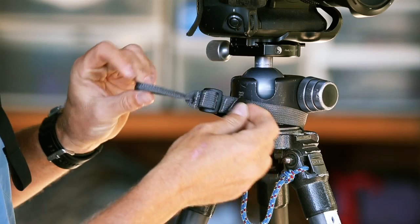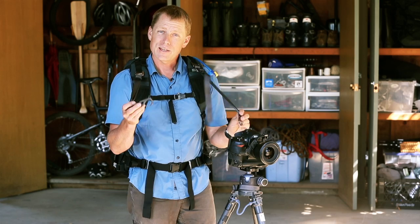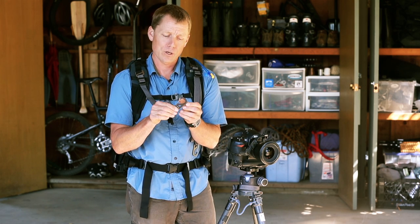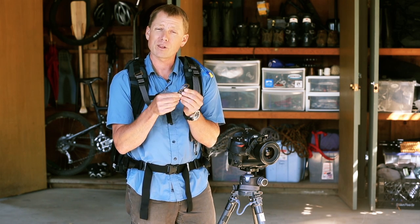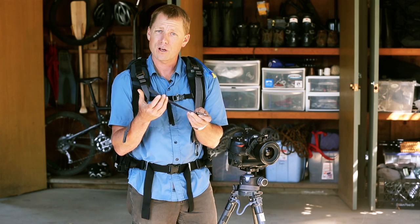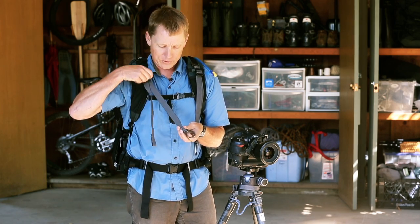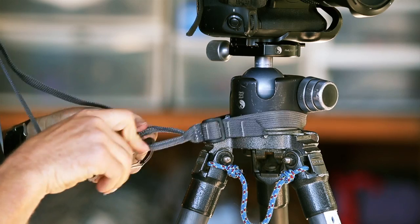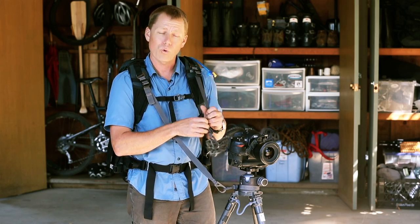Once the tripod collar is securely in place, you can attach the shoulder harness connectors to it. These are made of heavy-duty aluminum. They have spring clips that are fairly large so they'll work if you have gloves on in colder conditions, and there's plenty of length here so you can adjust them out. I find myself even staying tethered to the tripod while I'm shooting.